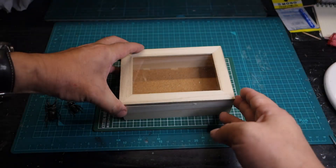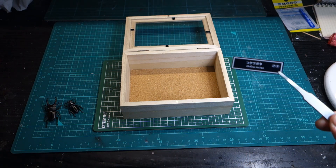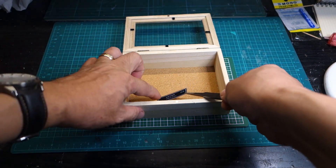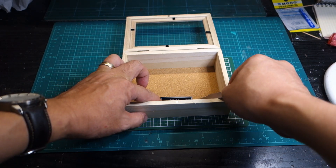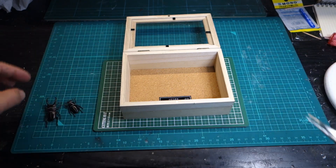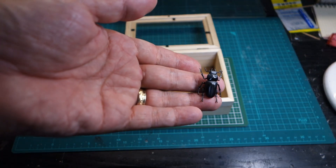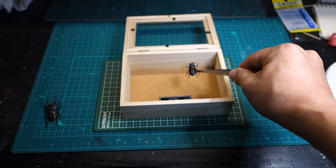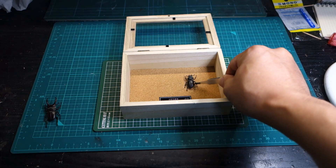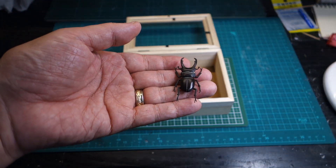I used a wooden box sold by Daiso Corporation to display the finished models.